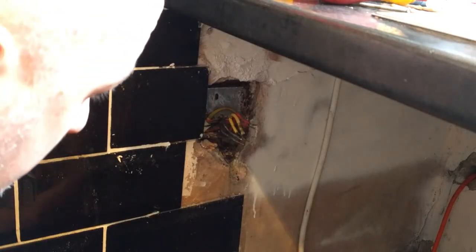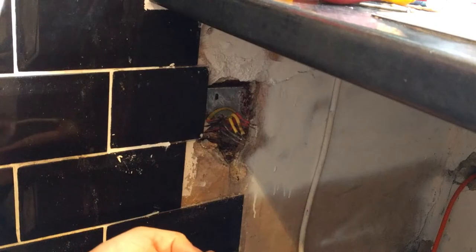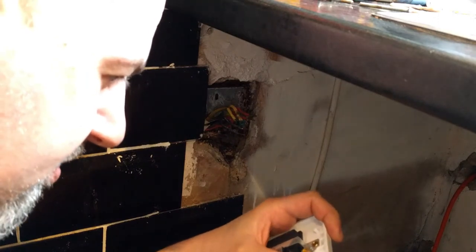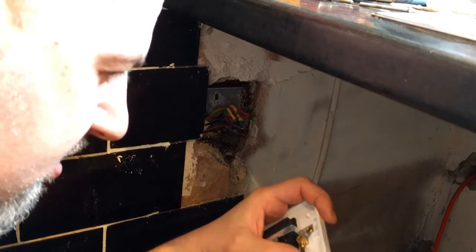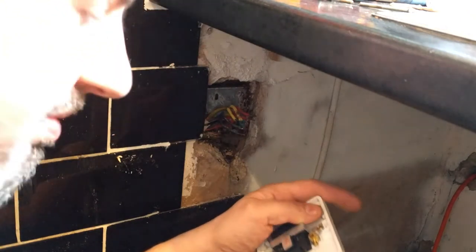We're going to put this in the bin and replace the plug. That's the thing — I've seen it happening a few times. People put those small extensions and they feed from the same socket a washing machine and a tumble dryer.